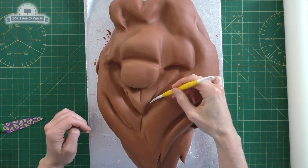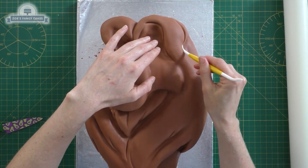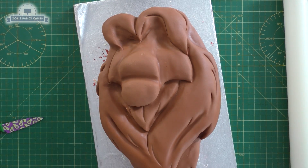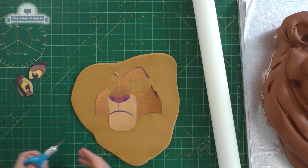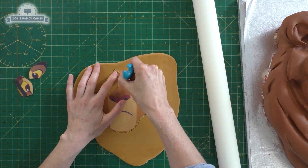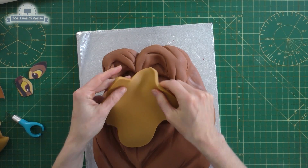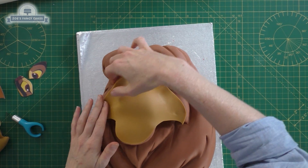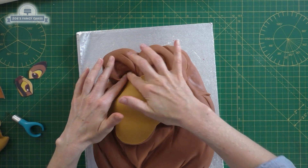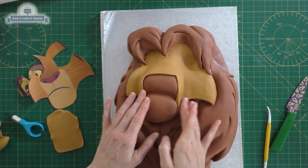I'm putting in a couple of lines with the end of my dresden tool. Have a picture next to you for reference so you can see where you want to draw in all these lines. Then I'm going to use the face piece — I've cut out the rough shape of the face. Sometimes you might have to cut it a little bit larger because the cake always ends up bigger than the template, or you can stretch it into place. We're just pushing this right up to the hairline, and I'm going to remove the bit where the nose sits.